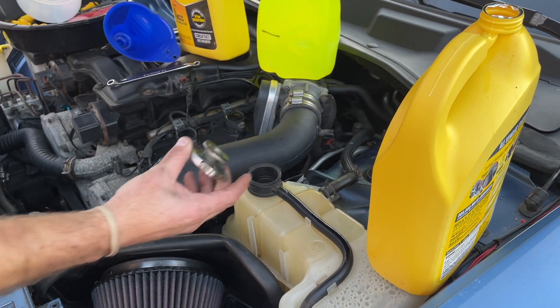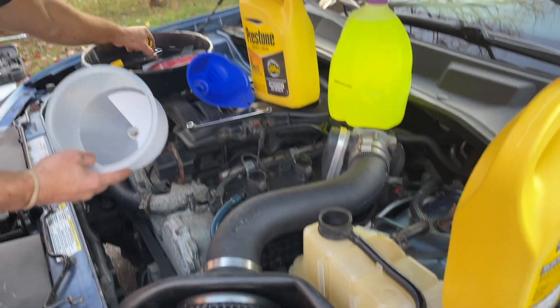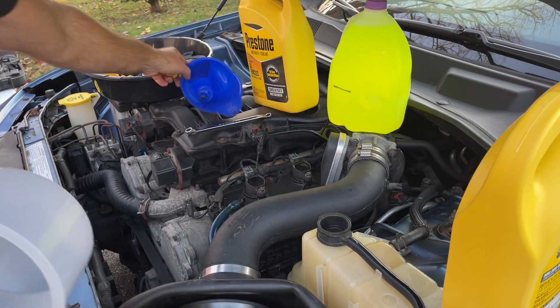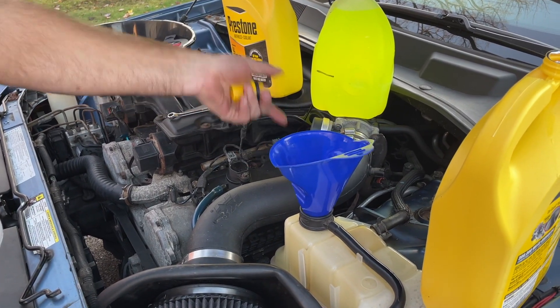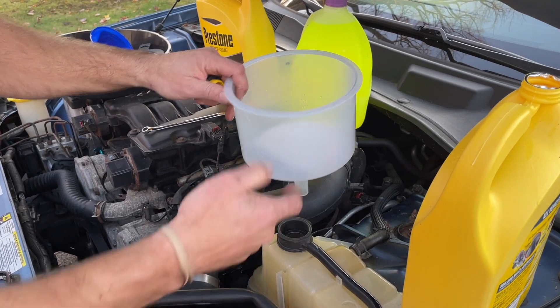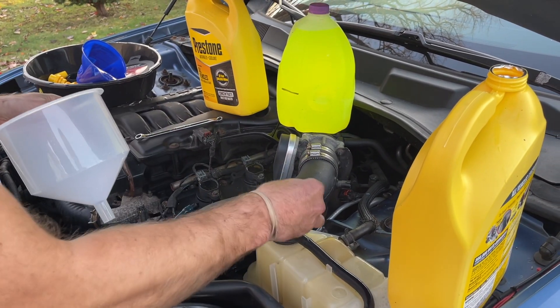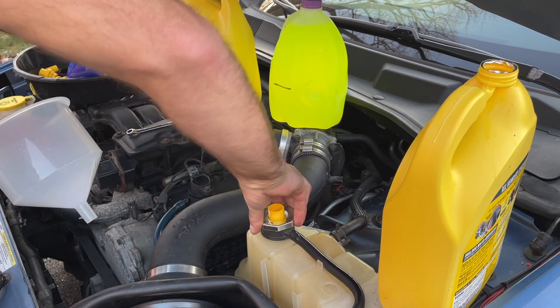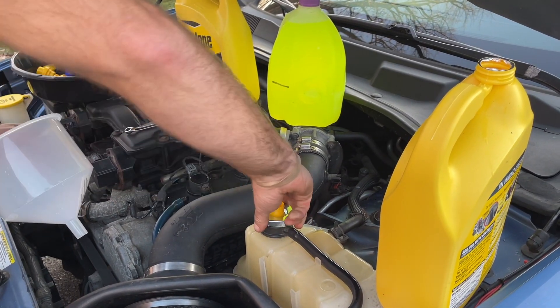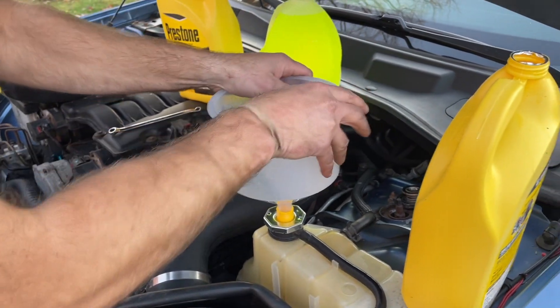Make sure your car is cooled down. We're gonna unscrew the cap, remove it, find the correct connectors. I'm gonna use this kit in this case, but like I was telling you, you can just use a regular funnel — this just gives you more visibility and less chance of the coolant spilling out. Get the adapter, make sure it's in there nice and tight, and get the cap on.